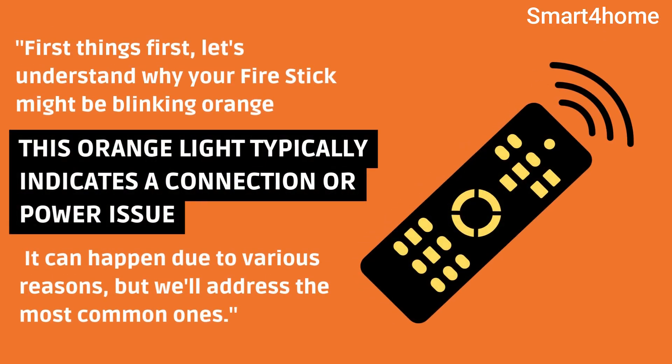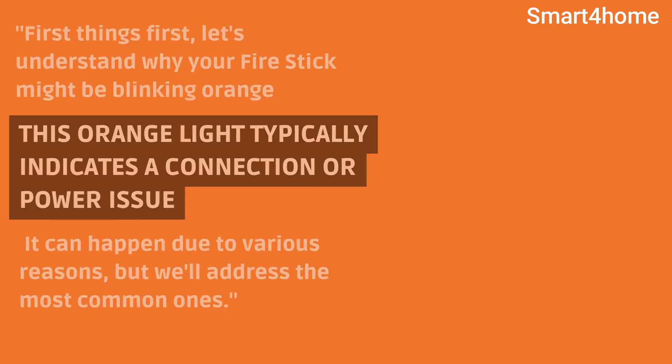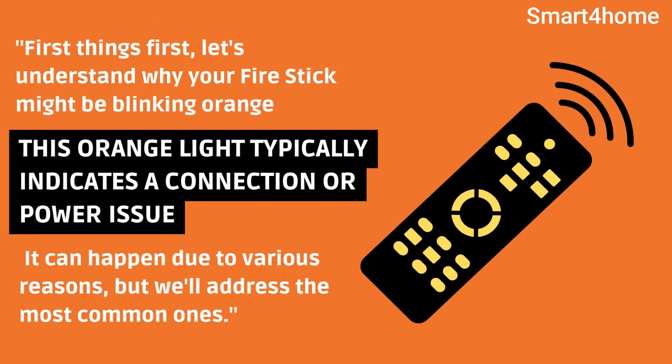First things first, let's understand why your firestick might be blinking orange. This orange light typically indicates a connection or power issue. It can happen due to various reasons, but we'll address the most common ones.